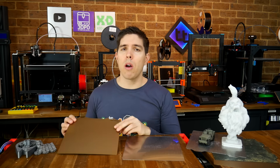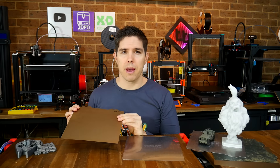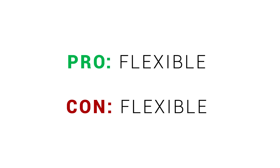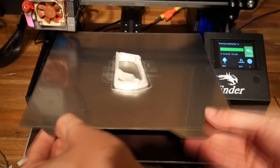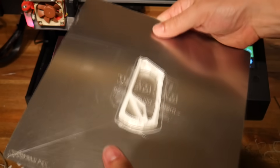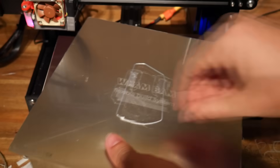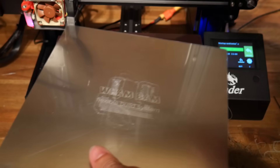So why would you choose PEI for your bed? PEI, like any solution, has its own strengths and weaknesses. Definitely a pro — but sometimes a con — is that it's flexible. In both the smooth sticker sheet and powder-coated versions, PEI is flexible enough to go on a spring steel sheet, meaning you can flex the sheet to easily remove your prints.